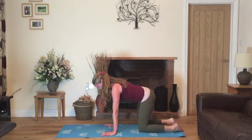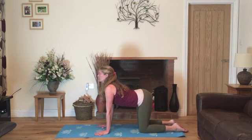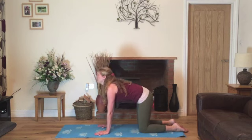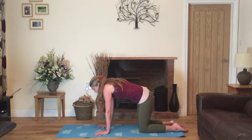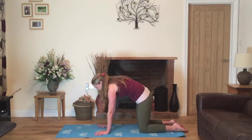We'll inhale, come back into table — knees underneath the hips, hands underneath the shoulders. As you inhale, lower the abdomen and look up to wherever you can see. And exhale, draw the abdomen in and up and round the upper back. Inhale, lower the abdomen, looking up towards the ceiling, and exhale, draw the abdomen in and up and round the back.